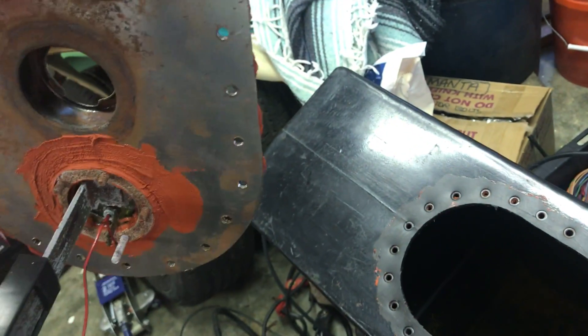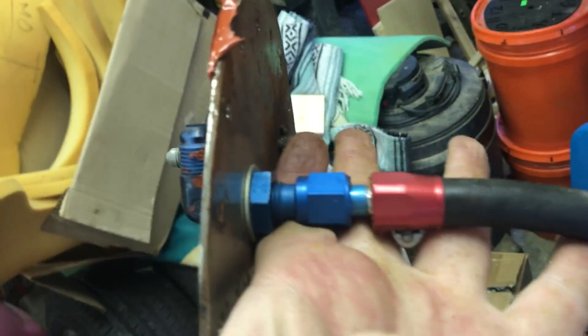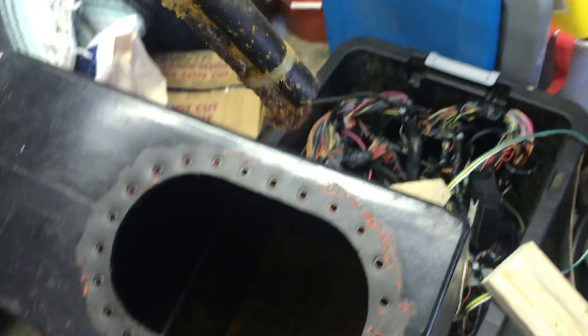That's where the fuel pump needs to go, so we'll get a fuel pump in here and we'll be good to go. We need pressurized fuel for the supercharger — another upcoming project.